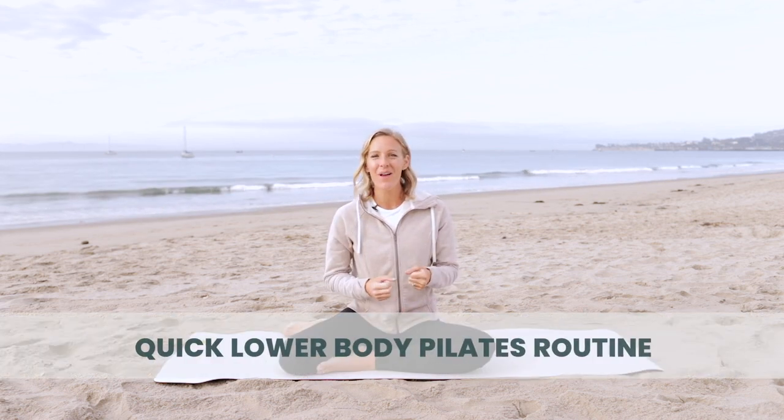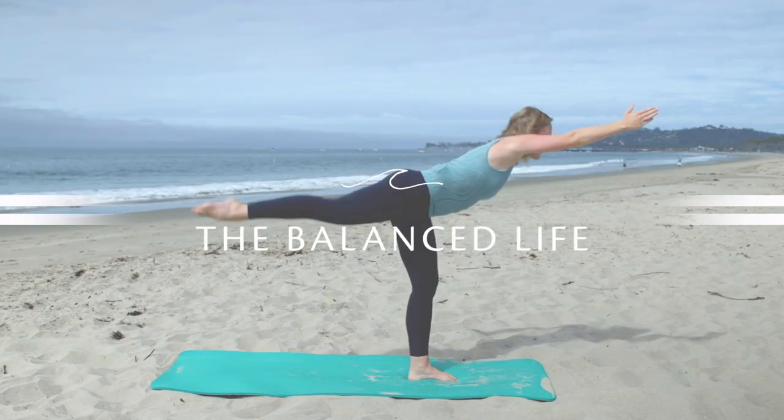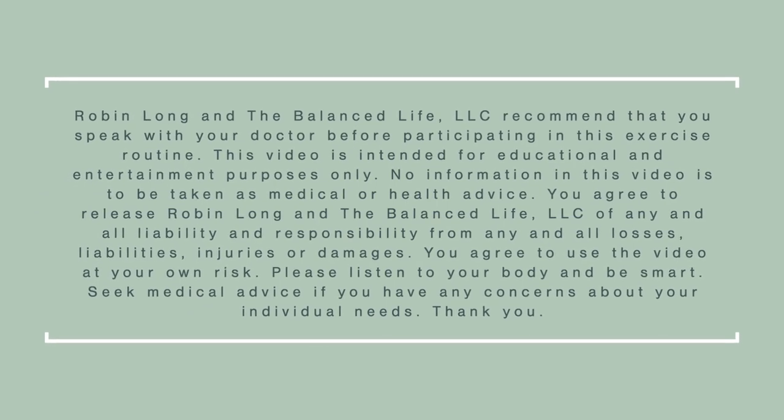Hi, it's Robin from The Balanced Life, and in today's workout I'm going to lead you through a quick lower body Pilates routine. So let's go ahead and get started.